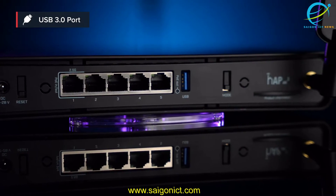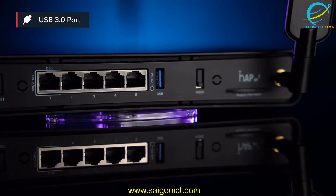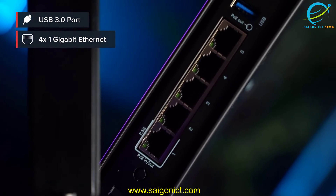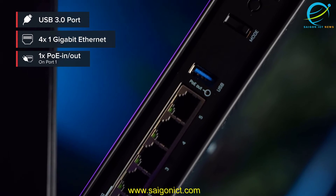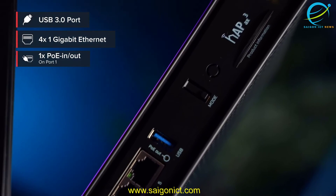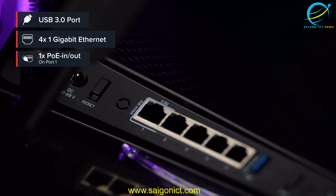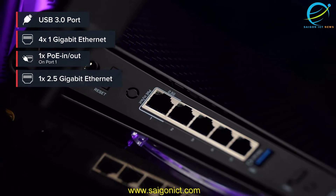Here comes the extra cool part — Ethernet ports. Four of them are the usual suspects, the good old Gigabit Ethernet we all know and love. And there's PoE in and PoE out, so you have some flexibility with powering. But we have also added a 2.5 Gigabit Ethernet port.